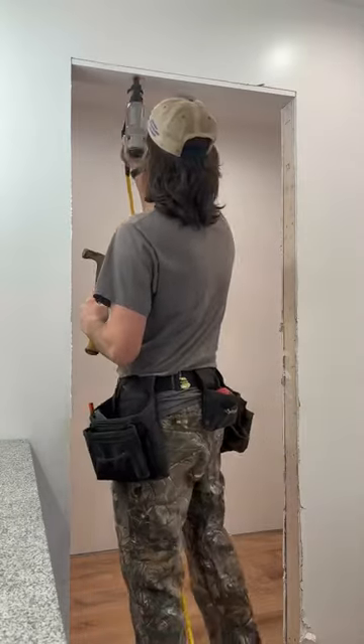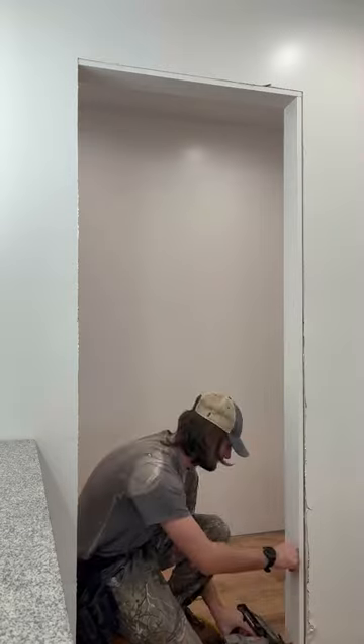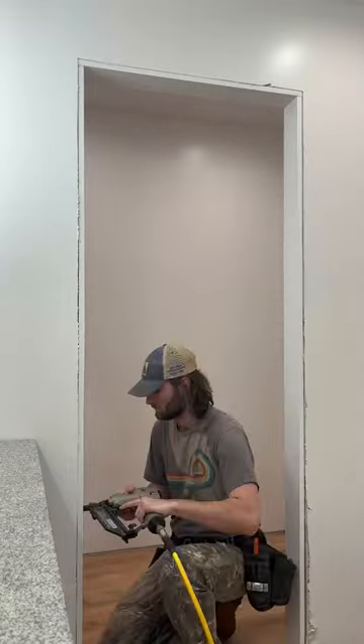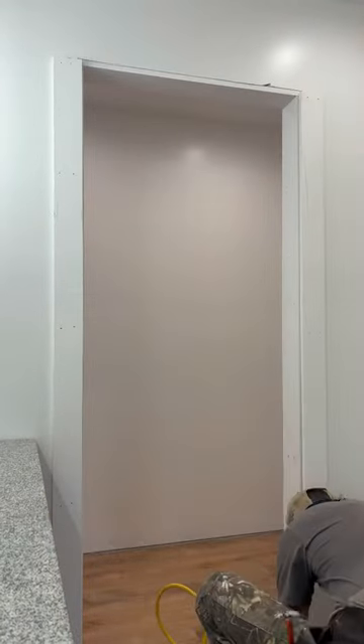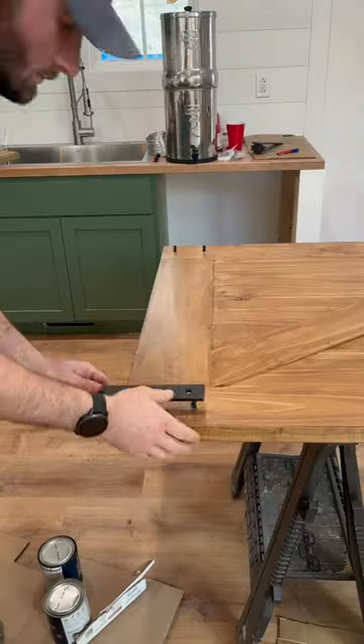This barn door is going to look spectacular, but there's a bit of prep that goes into these stylish doors. First I had to case my opening. I found 1x5s at Home Depot, which is perfect since the total measurement with the stud and the sheetrock comes out to 4.5 inches.